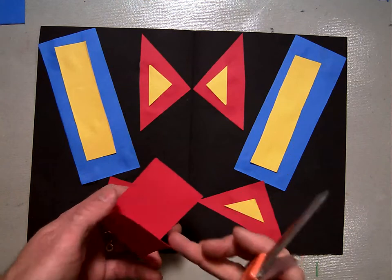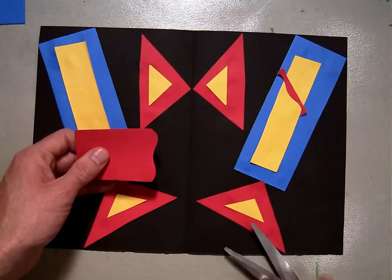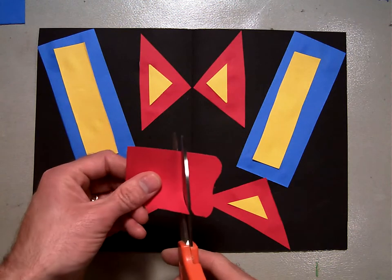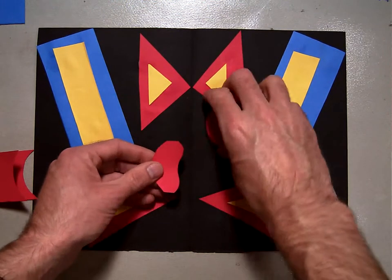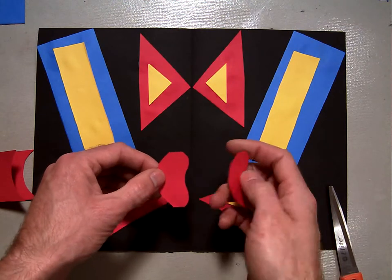So I'm going to take this, and notice this is the open end here. I'm going to cut a wiggly line — just like that. Cut a wiggly line. And now I'm going to cut a curved line over here, just like that. And I've got two shapes that are exactly the same, kind of like a bean shape.